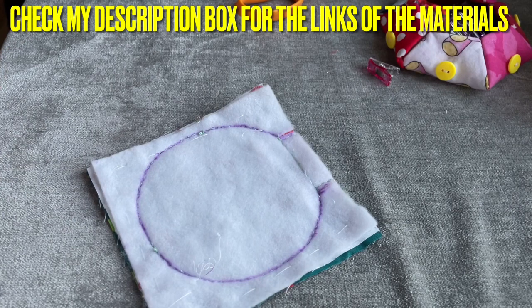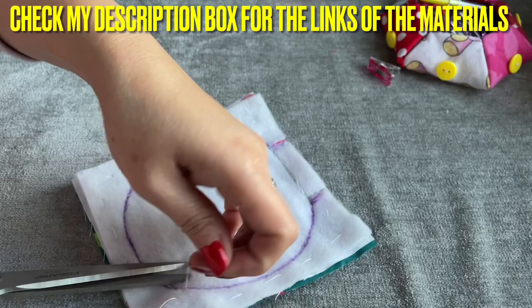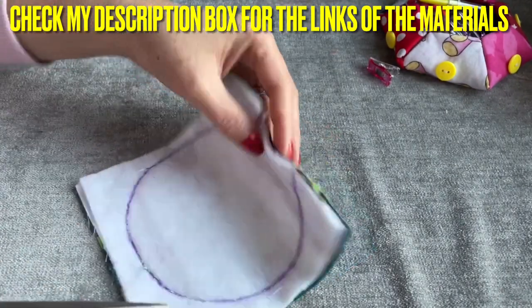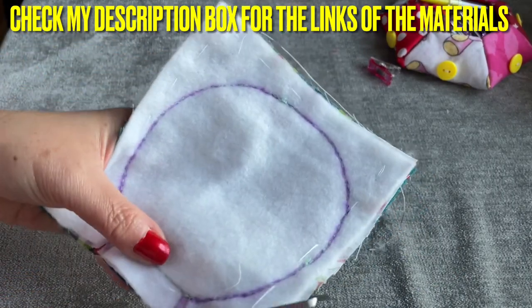From there you can use pinking shears to cut all around. The other day when I used pinking shears to cut, so many people said they don't have it - my heart broke, I felt sad. Now I'm going to go ahead and cut this around with the line that I sewed.